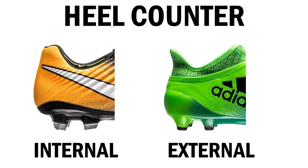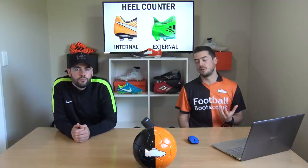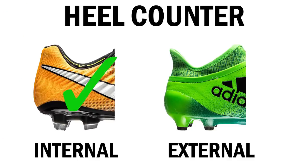Turning the boots around to look at the heel — this is all about lockdown. There are two types of heel counters: internal and external. An internal heel counter is very modern but won't provide as much lockdown. External heel counters are better for protection and lockdown of the heel itself. Today, because I've gone for a Flyknit upper, I'm going to go internal.